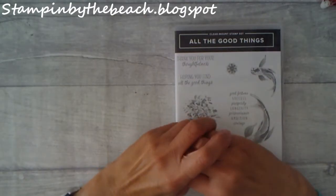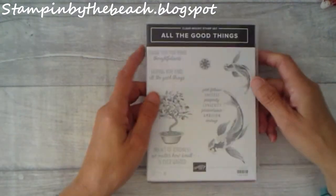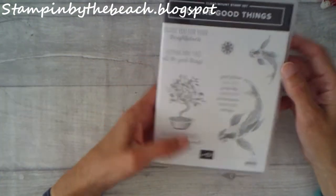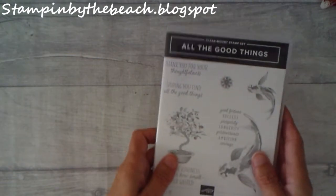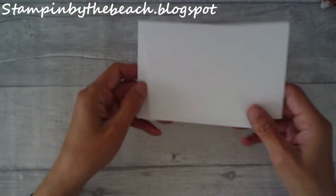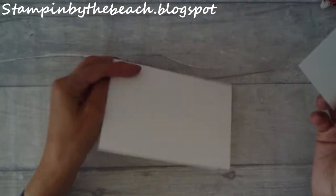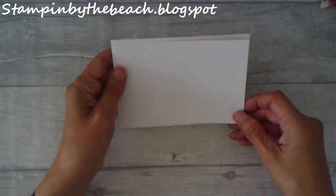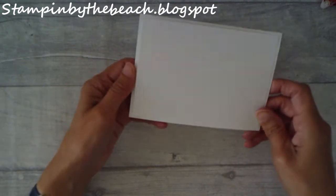Hello, my name is Linda. I'm an independent Stampin' Up demonstrator and today I am showing you a sympathy card that I'm making for the Creator's Blog Hop. I'm going to be using the Big Fish from All The Good Things. I've also got some Thick Whisper White, which is just a standard A4 piece cut in half as a card base, and then I have some normal Whisper White for the top.